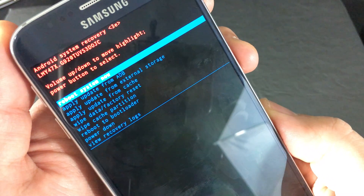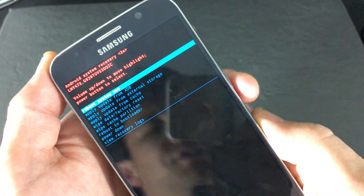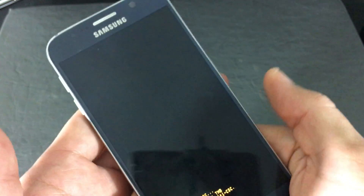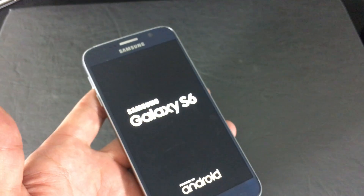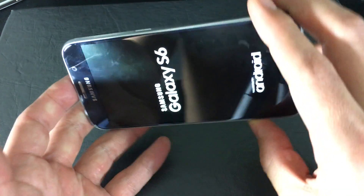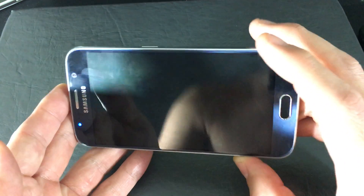Give it a second and this screen will pop up. It's already highlighted — it says Reboot System Now. Go ahead and select that by pressing the Power button. Give it a second, wait for it to boot up. Once it's booted up, open up your Camera app and make sure your camera is up and running. Hopefully it is. If it's not, we're going to go to the next step.